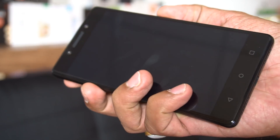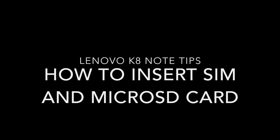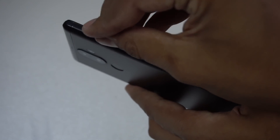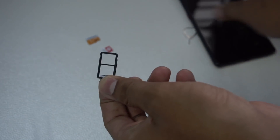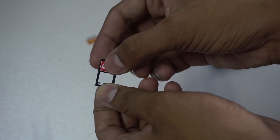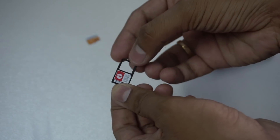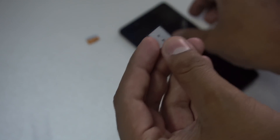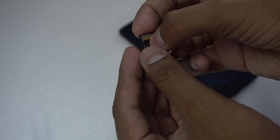The first tip is about inserting the SIM card and microSD card. There are two different slots on the left frame of the phone. The first slot has two sub-slots and those are only for SIM cards — you won't be able to put a microSD card there. The slot beside it is only for the microSD card. Even though a nano SIM can be placed vertically in that slot, it won't work there.